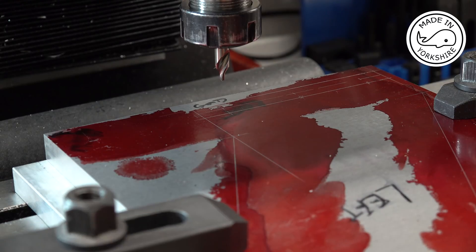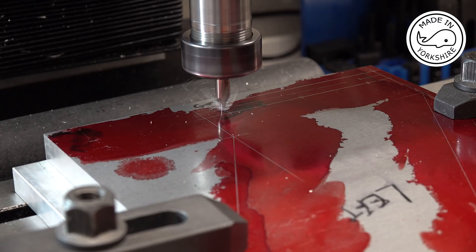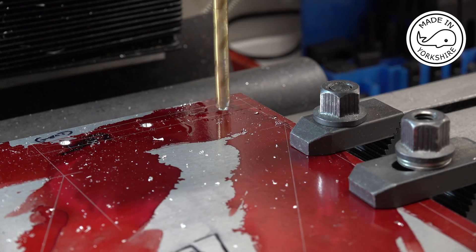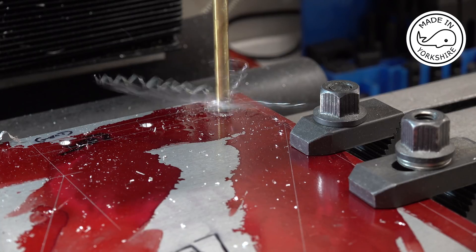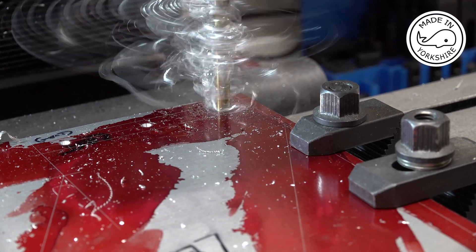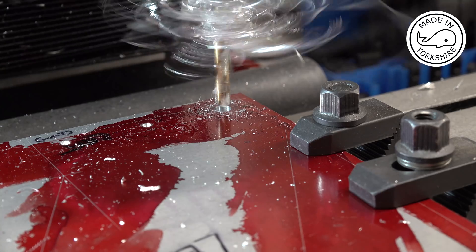First of all I'm going to centre drill. These holes need to be M8 clear — ideally 8.2 millimetres — but I've got this 21/64th drill bit which is just slightly over. I'll do the other two off camera.